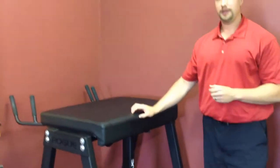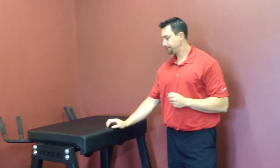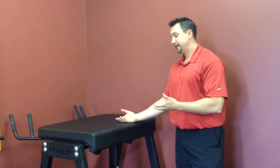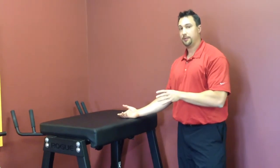Right here, this is the reverse hyper we have, devised by Louie Simmons from Westside Barbell. We have our basketball patients hop up here, and they're able to go through this range of motion — hip extension, which is vital to jumping — without compressing that lower spine that's already injured and irritated from repetitive jumping and compression.